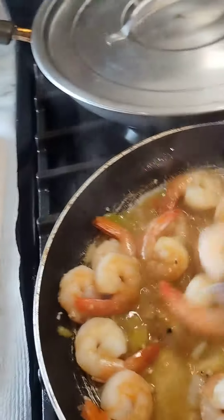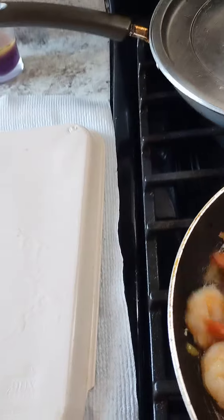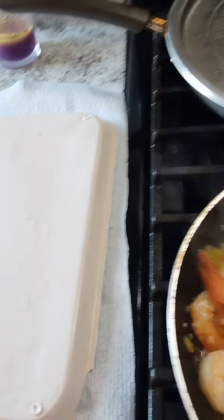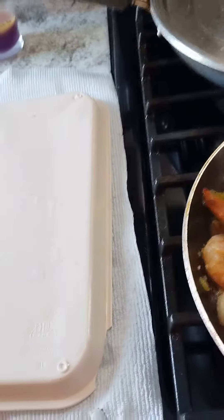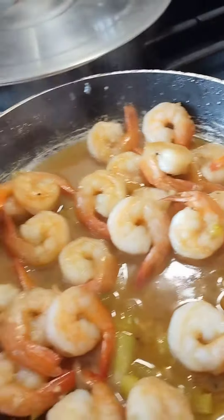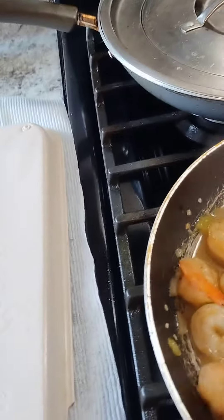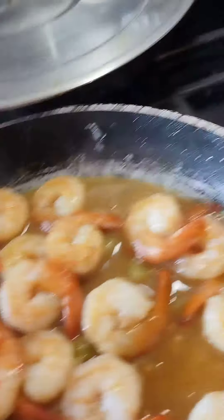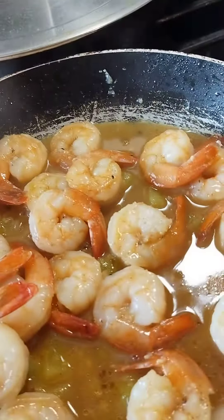Coming back with another video. What I got here is some shrimp that I'm making — we're gonna eat these in the tortilla. You can eat them separately, or I'm doing them for like a shrimp burrito taco thing. I put butter, minced garlic, green tomatoes, white onion, and just seasoned it like that. You can see it's already plumped and pink, so I'm just gonna let it simmer here on the stove.